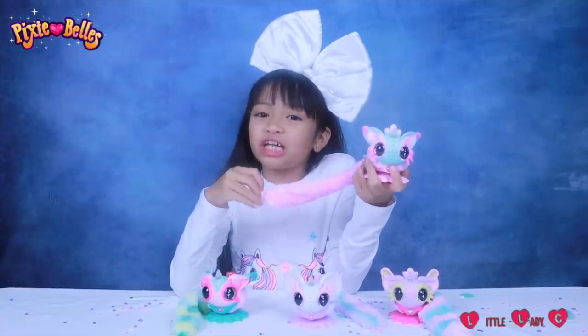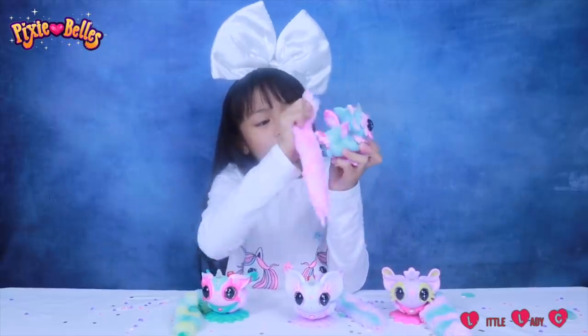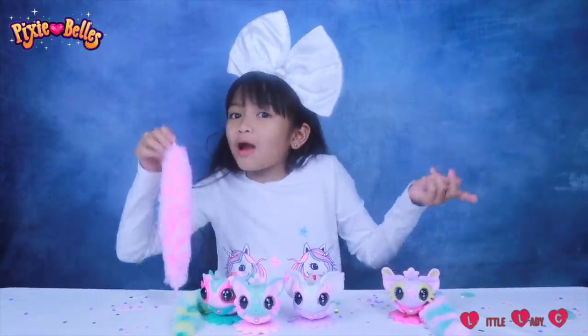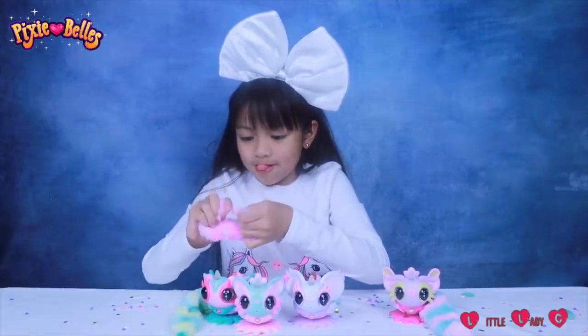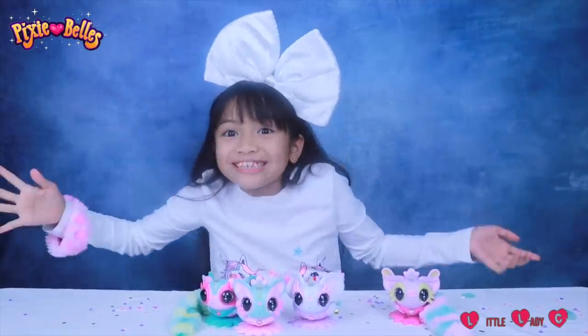Pixie Balls come with interchangeable and wearable tails, like this! You can swap them between Pixie Balls, or wear them in your hair, on your wrist like this, or even as a keychain!